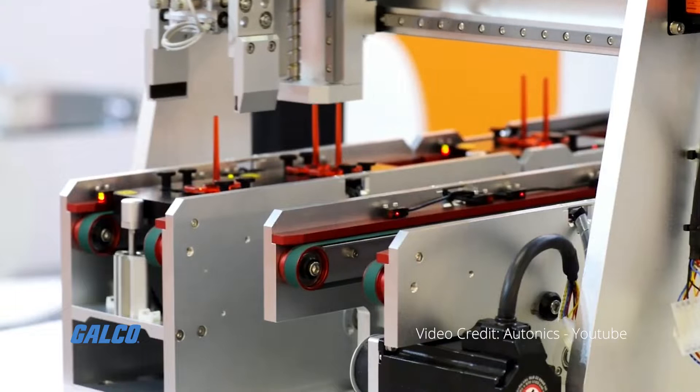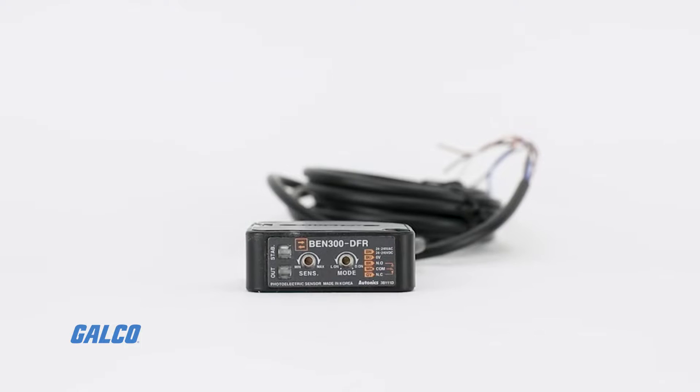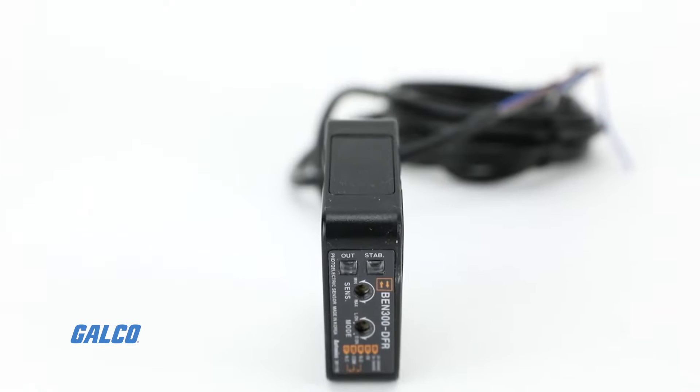The BEN series from Autonix is a family of diffuse reflective photoelectric sensors. These compact devices contain a universal voltage type with built-in amplifier and allow users to identify the operation status of the sensor from distances up to 10 meters.